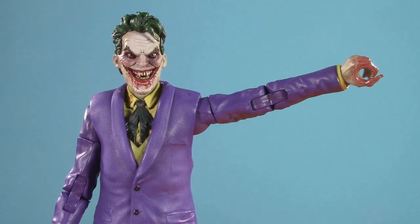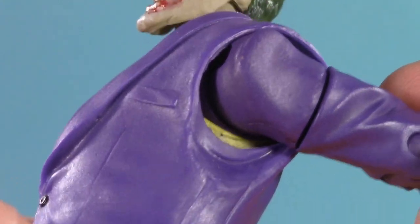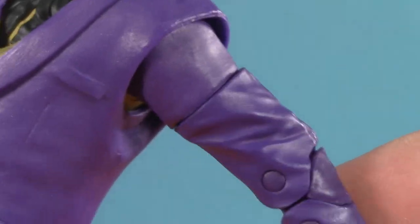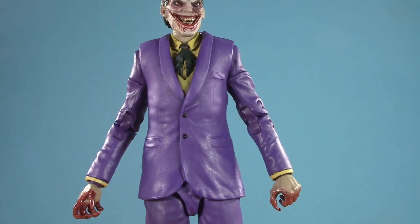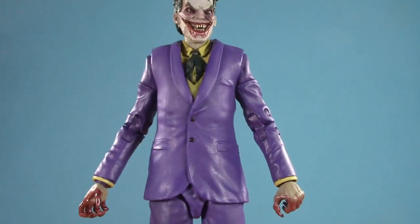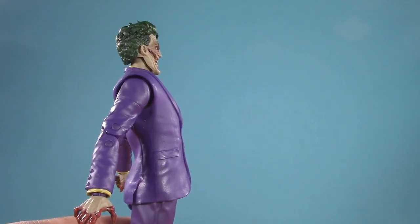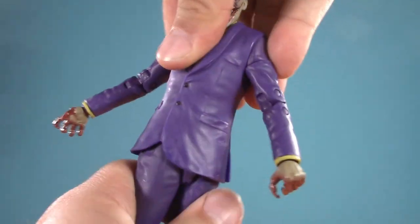Moving on down, he can raise his arm up over 90 degrees. You can't really see them because of the jacket, but there are rotator cuffs in there. Of course, he has bicep swivel, double-jointed elbows, and McFarlane wrist balls nicely hidden by the cuff. There is a diaphragm joint and a dumbbell waist, but they are very much obstructed by this coat. As such, he can only arch back this far and hunch forward this far. He also doesn't really get much in the way of tilt, but he does get twist.